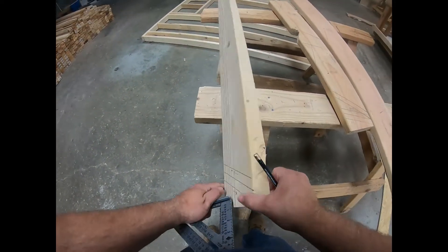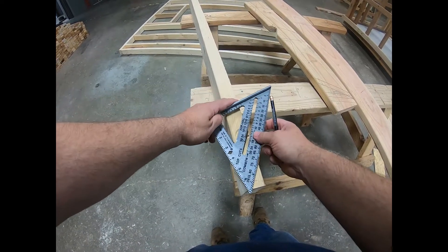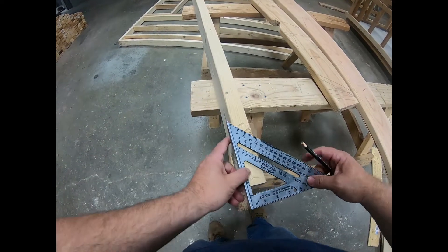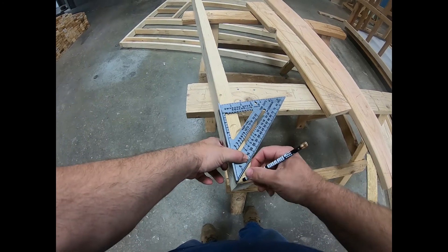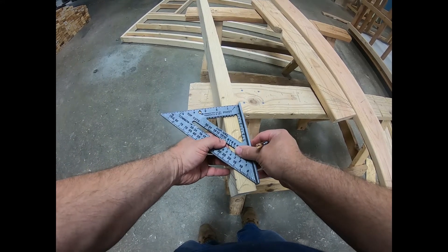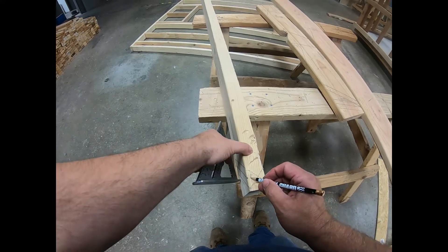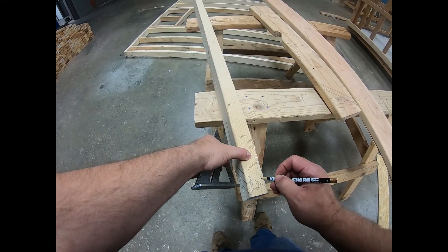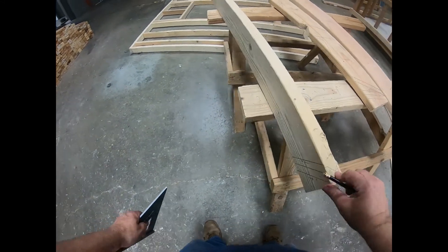When you got done, at the top of this board, you would see a line going this way and you would need to go this way — so all of this would be cut away. It would leave you with a point that goes right into the corner.